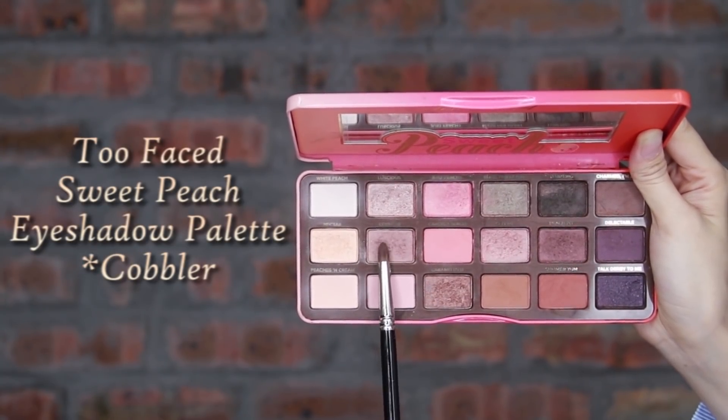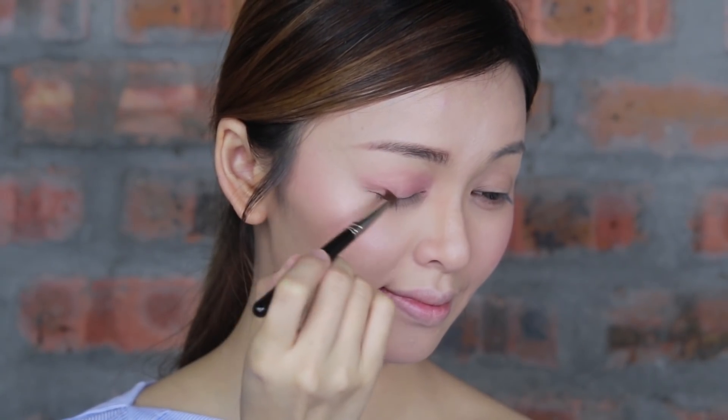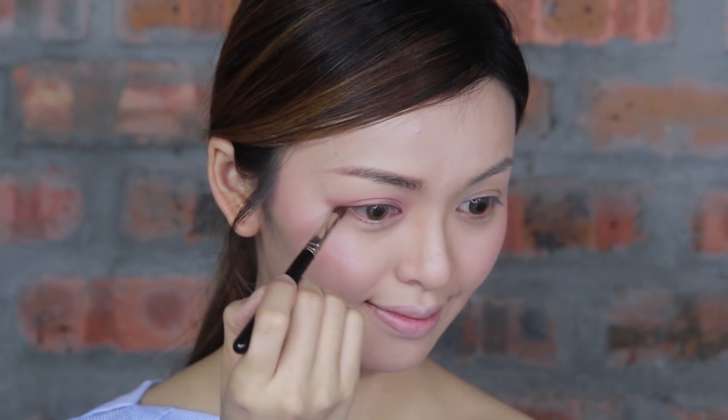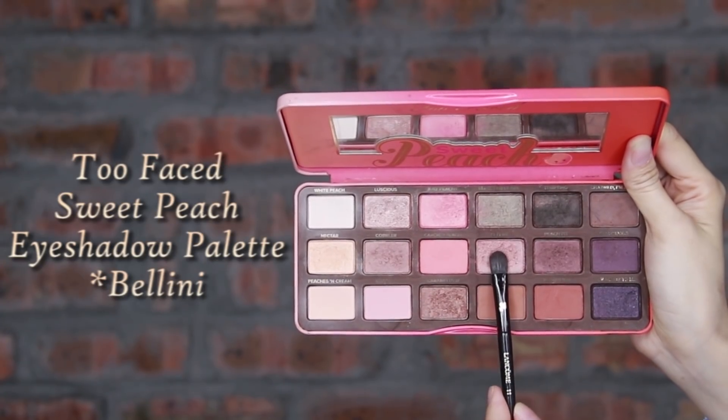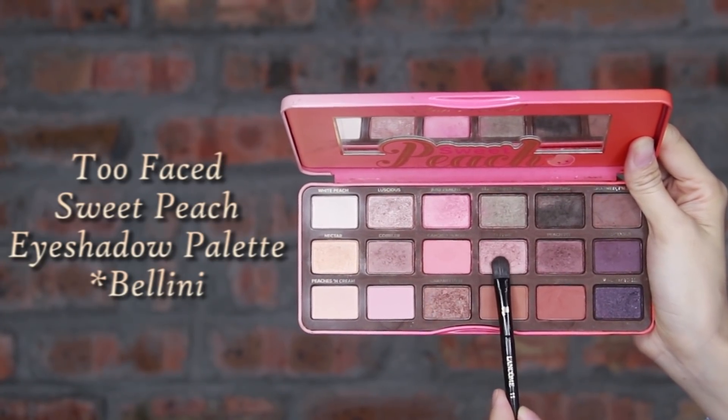Next, apply Copper color on my outer and lower corner of the eyes. Followed by light shimmer color Nectar on the lower inner corner, and the Linie color on the middle lower lash line.